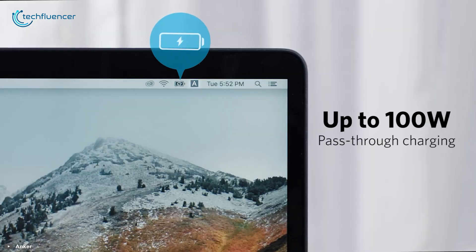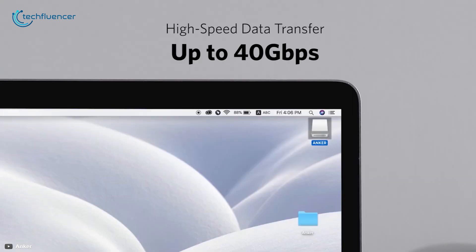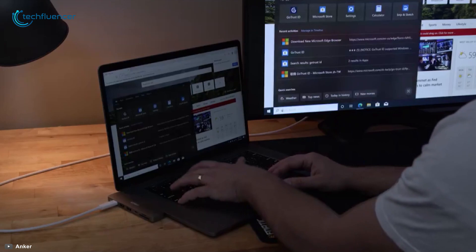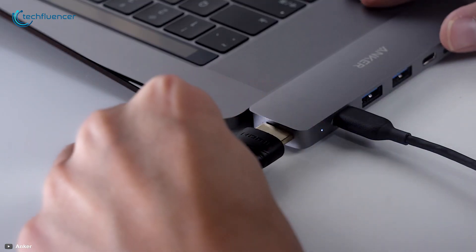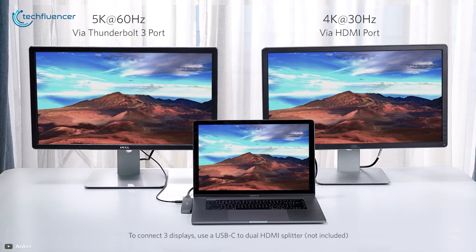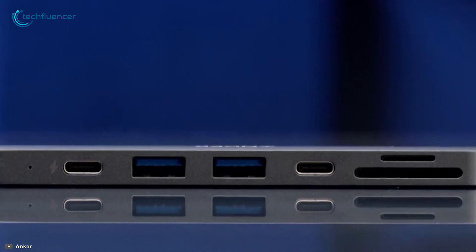The Thunderbolt 3 port supports a massive charging power of up to 100 watts and data transfer speed of up to 40 gigabits per second, with media resolution supported up to 5K at 60Hz. You can use the 4K at 30Hz HDMI port or the 5K at 60Hz Thunderbolt port for extending your display to a second, bigger screen.